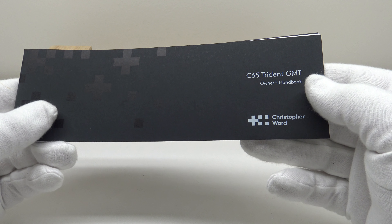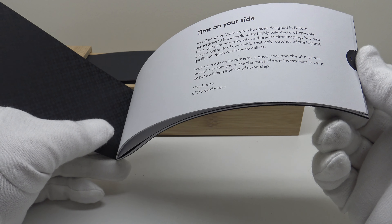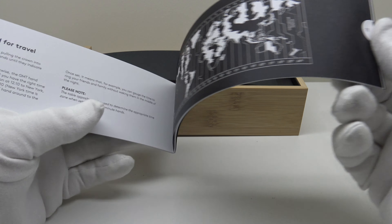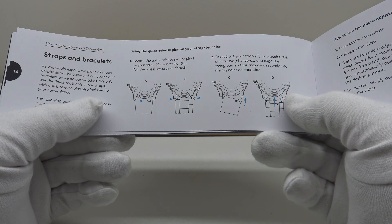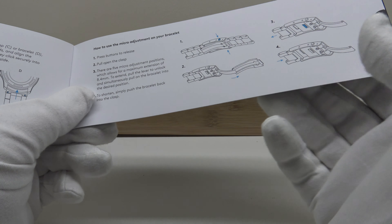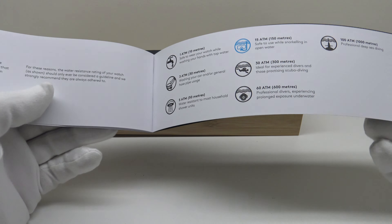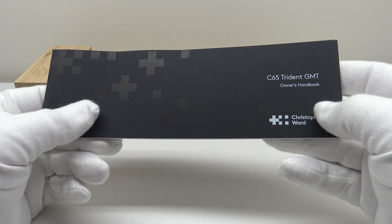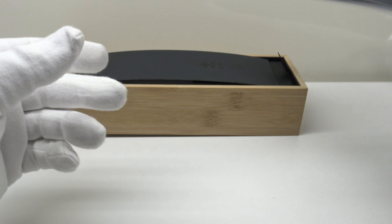One gets the C65 GMT owner's handbook. This owner's instruction manual is very well written with lots of pictures and diagrams — clear and concise, plain English, easy to read. It fully educates the collector on all aspects of operation of the C65 GMT, including how to operate the quick-release spring bars, the ratcheting micro-adjustment clasp, and the automatic Sellita SW330 GMT movement. It's a very well-made and well-written owner's manual that they deserve full credit for.